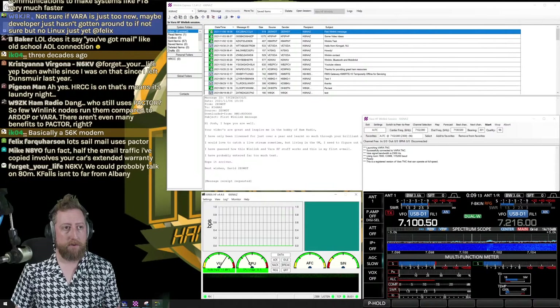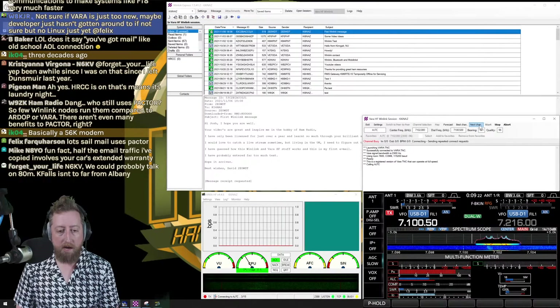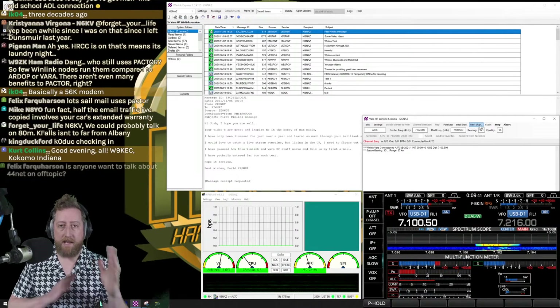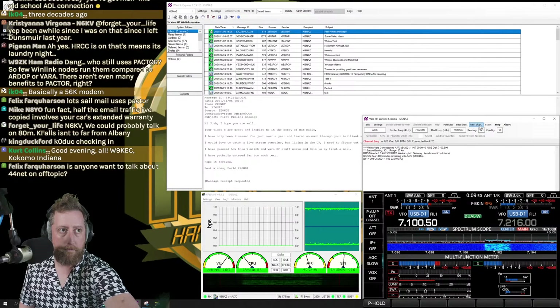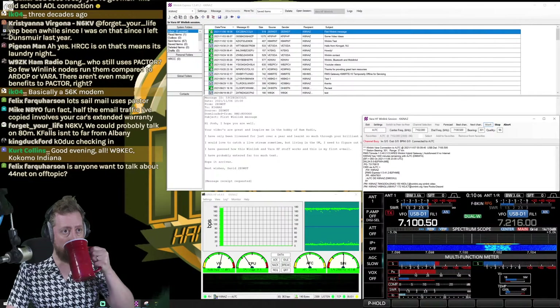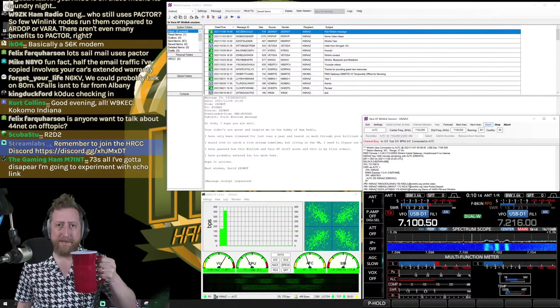This is the VARA application running with its gauges. I'll click Start and you can see the action happening. The ALC is a little high on my ICOM, so I'll lower that. I'm sending out a request for the station to reply — and there it is. Now I'm transmitting — it's a handshake back and forth — now we're receiving.